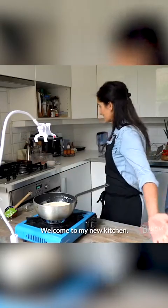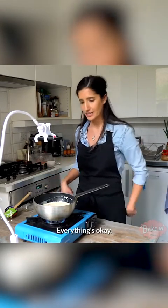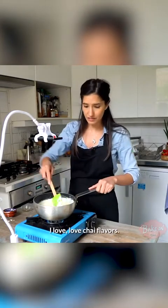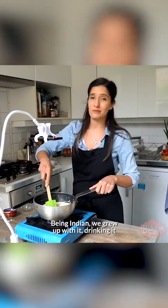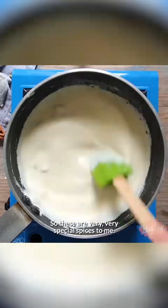Welcome to my new kitchen — I did move, and yes, everyone's safe. It's a little bit smaller, but it does the trick. I love chai flavours. Being Indian, I mean, we grew up with it, drinking it all the time at night, afternoon tea, whatever it was. So these are very, very special spices to me.